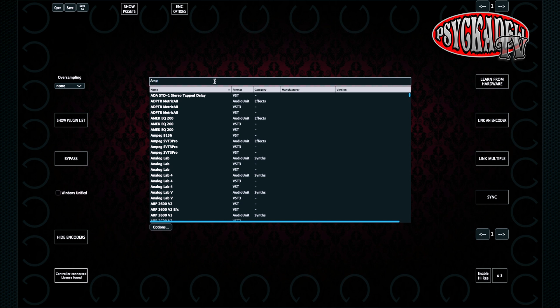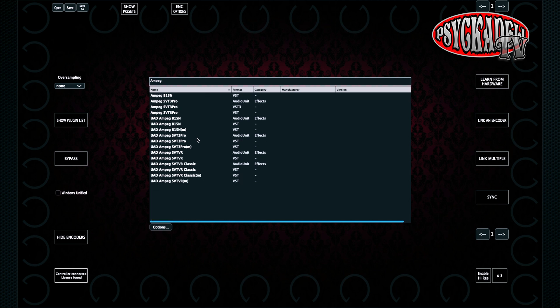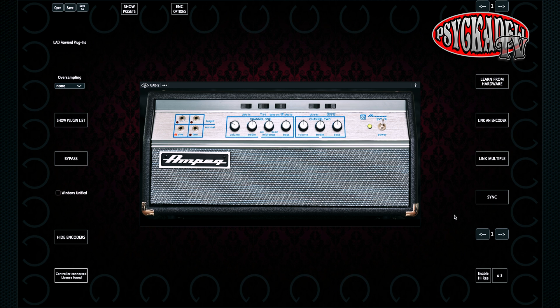Let's do the Ampeg SVT VR as an example. We start by typing 'Ampeg' in the search window. I choose UAD Ampeg SVT VR and I choose the VST version. Here we have a bass amp with knobs and switches. There are two ways to set up the knobs and switches. To link an encoder with the first way, you click on the 'Link Encoder' button first, then click or move the parameter that you want to control, then click on any of the virtual encoders on the screen. Now it's linked.